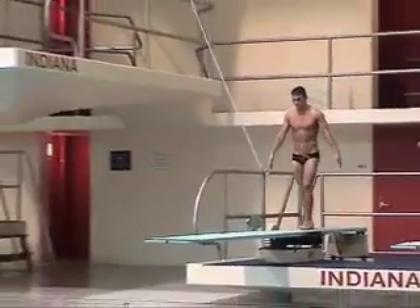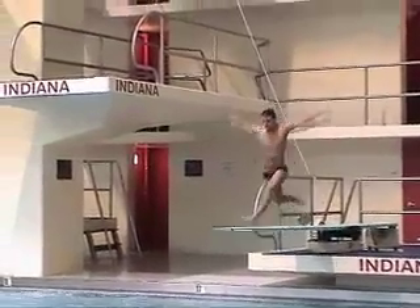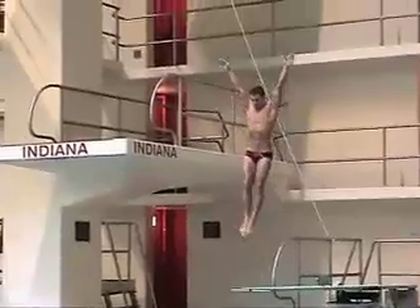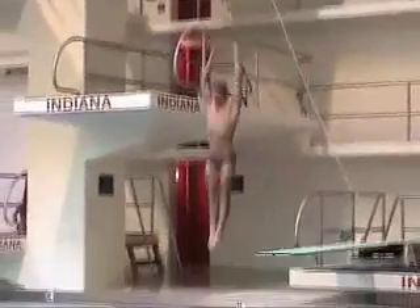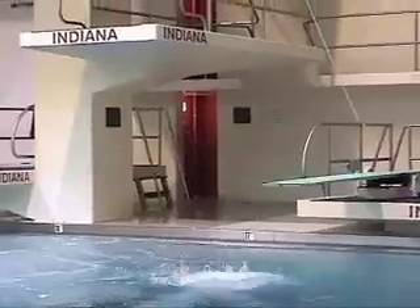This is Brian from another angle. Notice his arms are a little wide. We keep Brian's arm position wide because he's tight in the shoulders, and when he brings them up closer together he tends to arch his back a little bit.